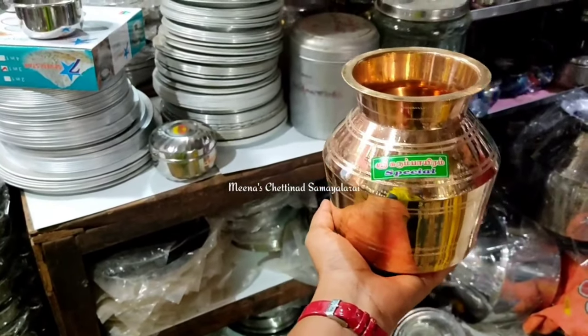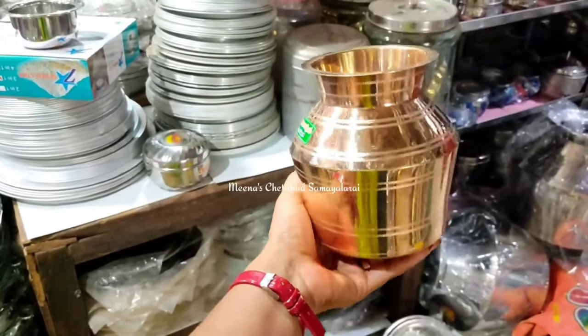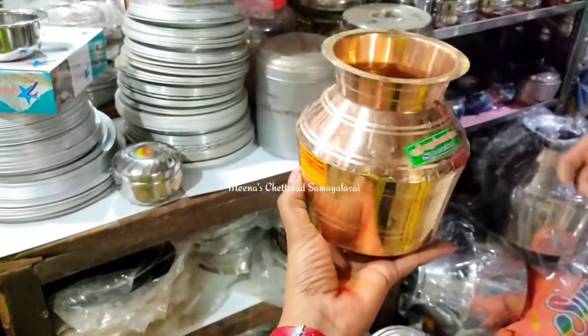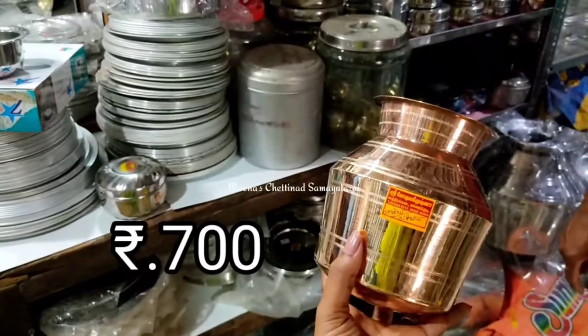This is the Teclure Sempe. There are many different designs, but this is the Teclure Sempe.